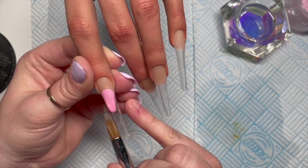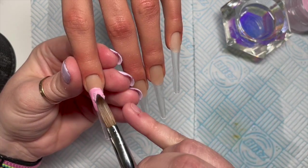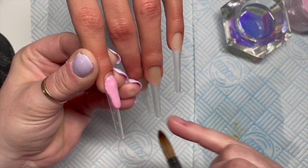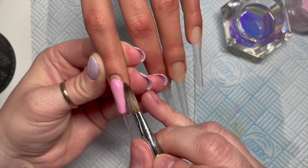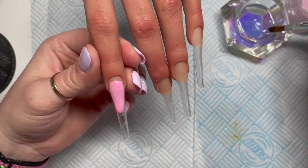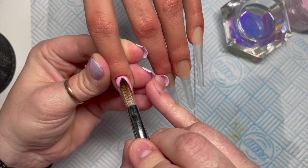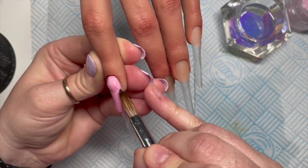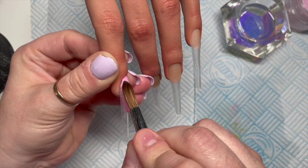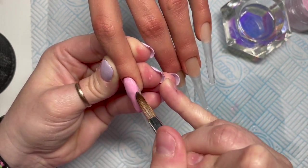On two of the nails I want to do a smile line — I'm still not very good at a French but I do feel like they turn out better on this set. My application got interrupted: I went to put a bead on, had a knock at the door from a delivery, had to half-put the bead on and run downstairs to get my parcel.